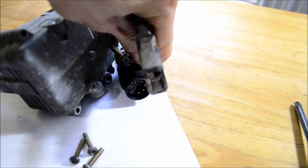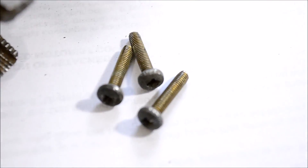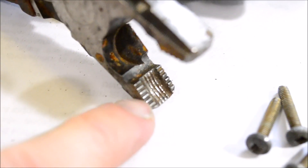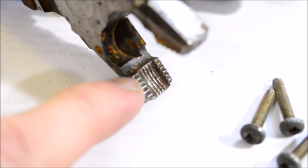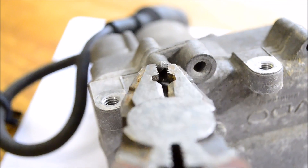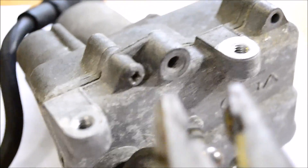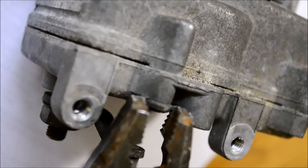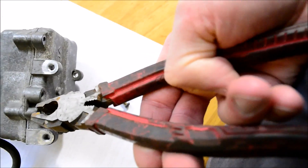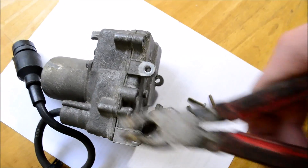For these screws, I was only able to grab the heads with the edges of the tool because there just isn't enough room for the whole plier to fit over the screw. Still, I was able to get it with the tip of the tool. It's kind of like putting your body into it and holding it still with your hand.